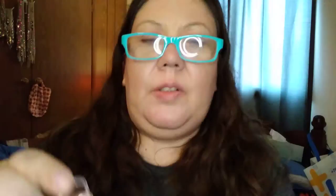Next, we have the Milk Makeup Lip Plus Cheek in Work. It looks like that, and then that's the color — take off the lid. There you go.